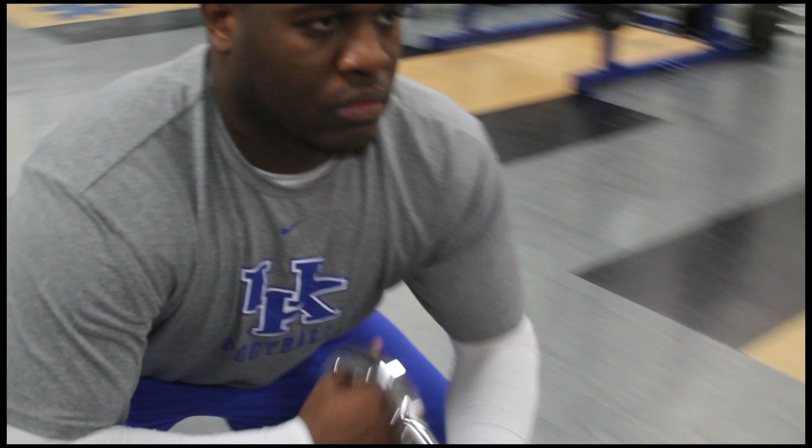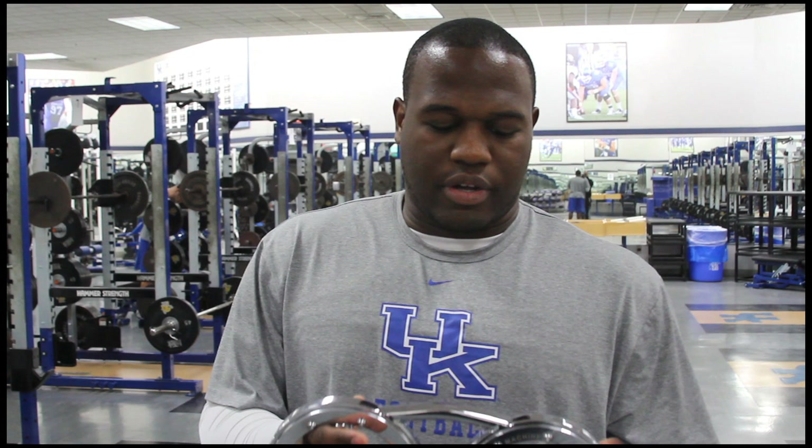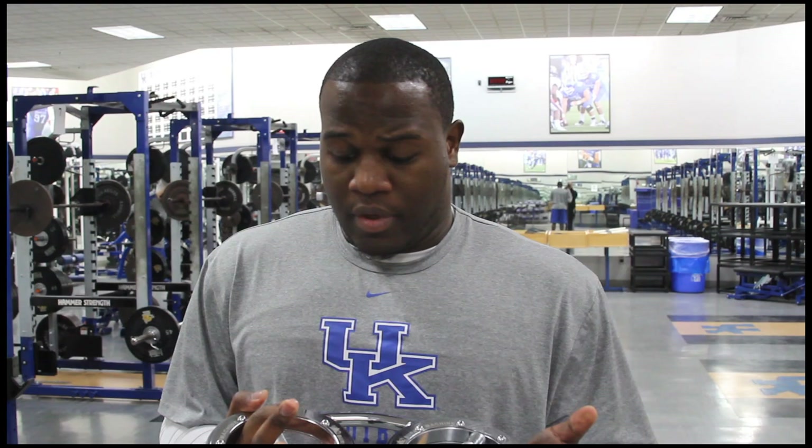I felt it in my back, felt it in my shoulders, felt it in my chest. It's good for a lineman. One of the great things about it is that with your hands and with the extension, you're focusing on keeping your elbows in tight. This is a product you definitely want to get in the hands of your strength coaches on the high school, college, as well as the professional level.